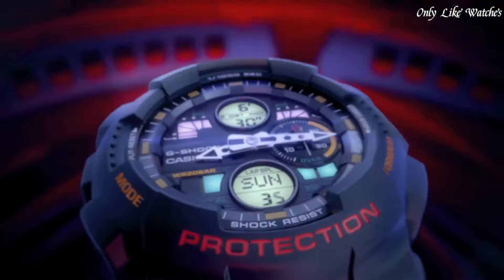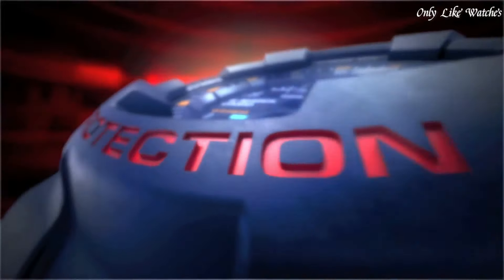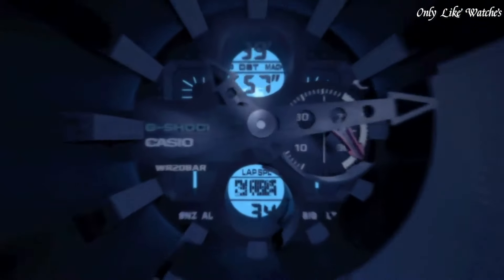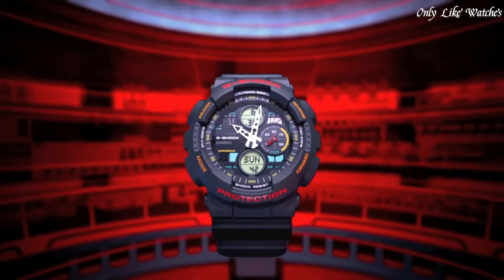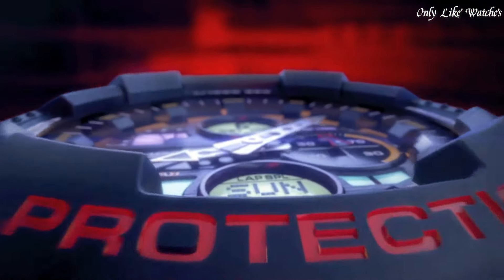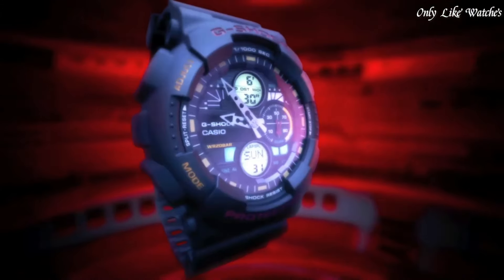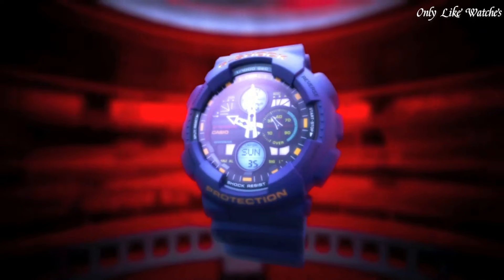Number five: Casio G-Shock GA-140 men's watch, manufactured by Casio. It is equipped with Japanese quartz movement and 5612 caliber, polymer case of round shape. Case dimensions are 51.2 mm in diameter and 16.9 mm in thickness. The dial is black LCD, display type analog-digital. It has mineral glass, polymer band in blue, water resistance 200 meters. Features include anti-magnetic, world time, chronograph, countdown timer, alarm, perpetual calendar, backlight, date, day, and month.